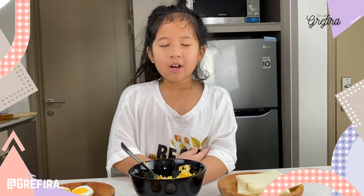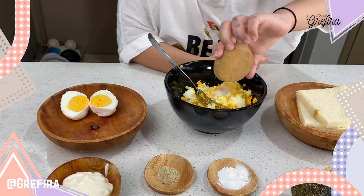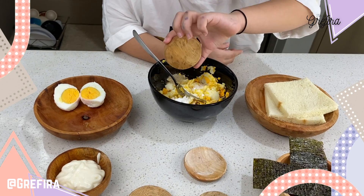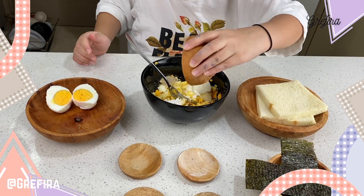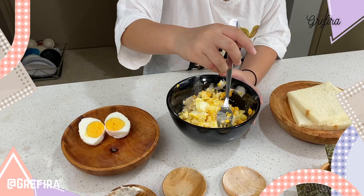Now we're going to put the seasonings in. After we put all the seasonings in, we're going to mix it more.